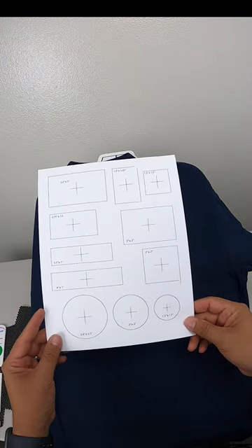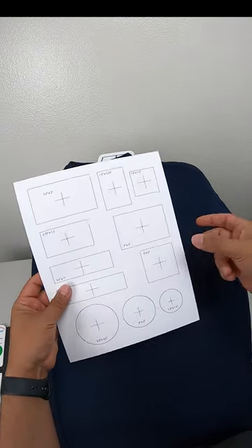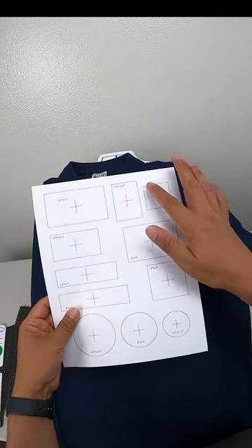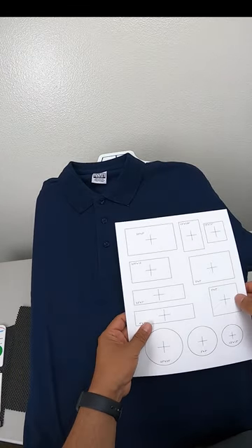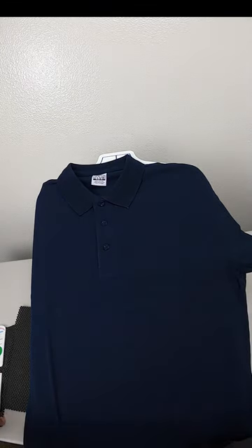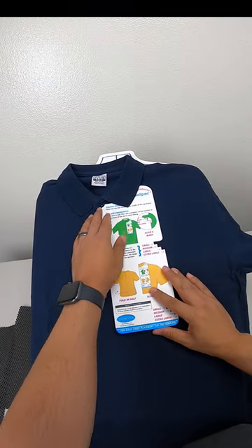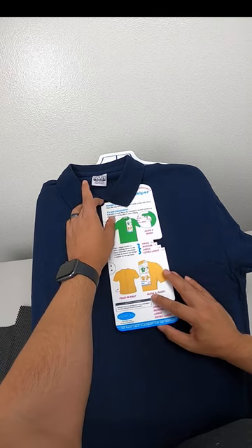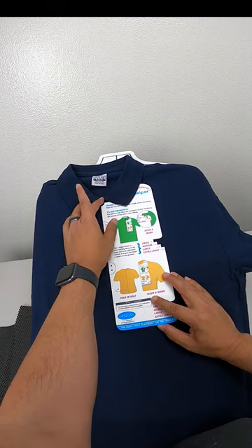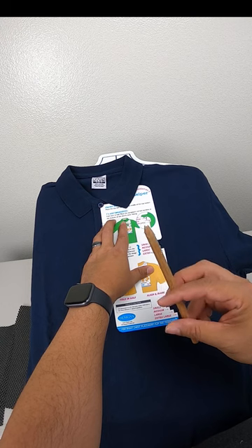Depending on the shape of your design, that's going to play a role in where exactly your placement is. I have different shapes here that I'll make available as a free PDF download — it's card stock so it's pretty thick. I like to cut these out so you can see the measurement and get an idea of how it looks on placement. I use the embroidery helper, which I've had for years — it gives you a sweet spot of where to place your center point.